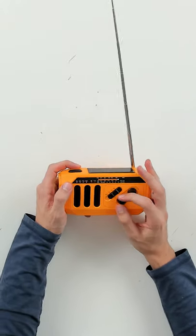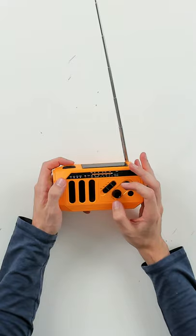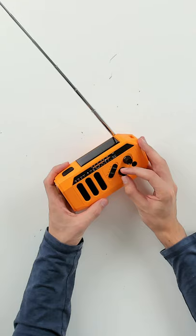We have AM set first. Let's adjust the volume, turn it up, and then find a couple of stations and listen to them for a few seconds. Now let's go ahead and go to FM — same thing, we'll just turn the volume up and adjust until we find a station.